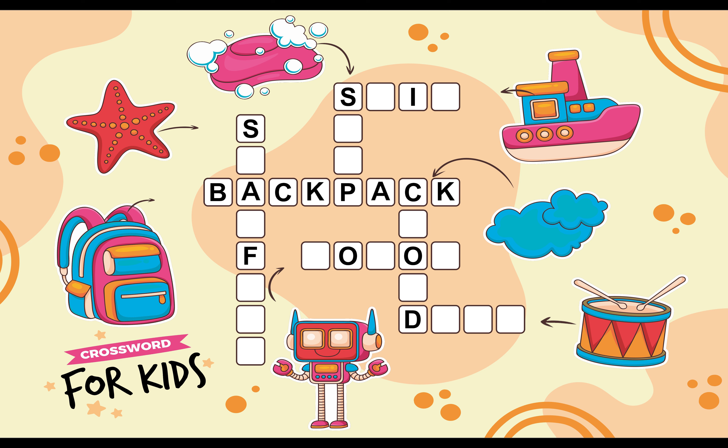Here we can see a Robot. Let's Fill the Robot Boxes. R O B O T. Robot.